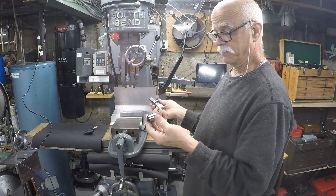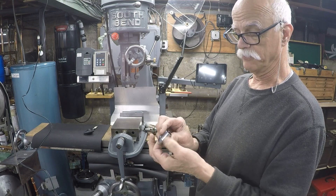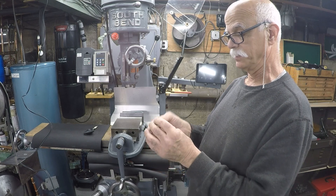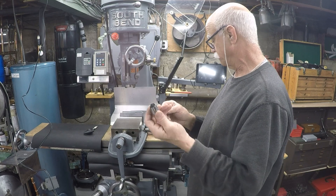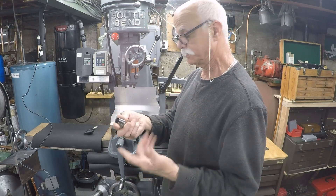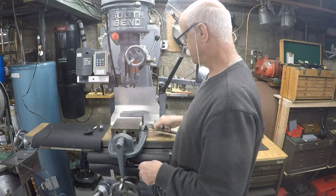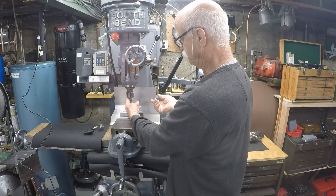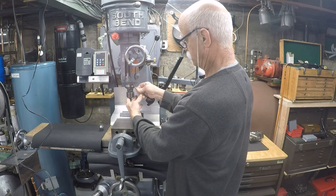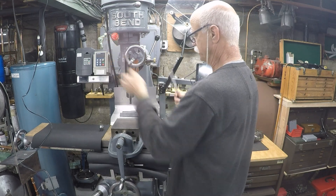One of the problems with these collets is they're very limited — they can only hold the size they're meant for. It's not like an ER collet where it's flexible. If you put a size in here that's not correct — say a three-quarter collet with the wrong size — you're going to wreck it; you'll break it or bend it and you won't be able to get your end mills in there. I'll put a link in the description showing where you can get these. It's the standard tool holder that came with the machine and it works pretty well.